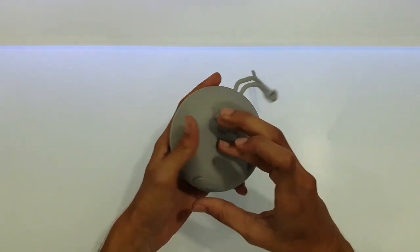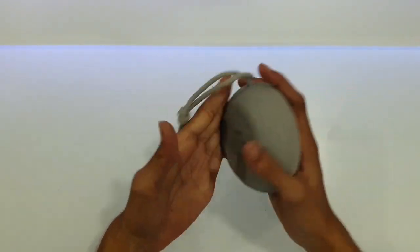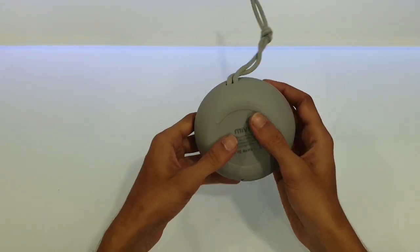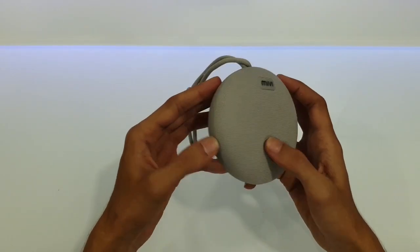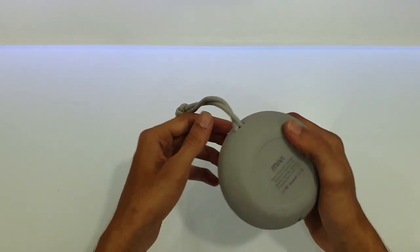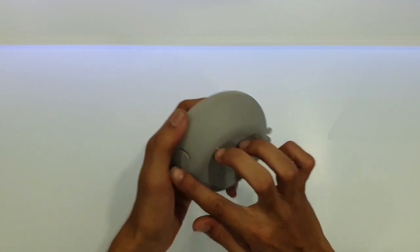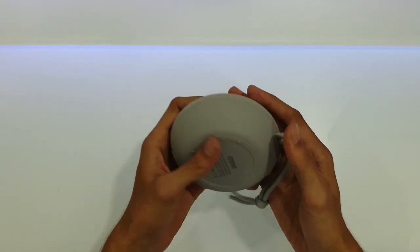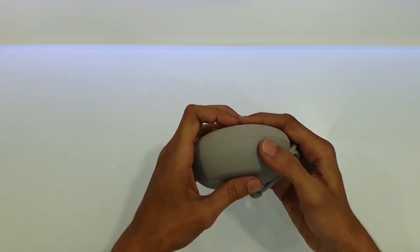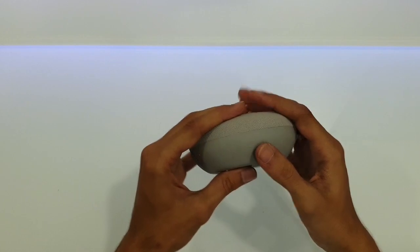First impression — not too heavy, not too big, just about palm size. This is kind of a fabric mesh, and this part is all plastic. These are the buttons — they say these are adaptive buttons, so they will adapt to your force.